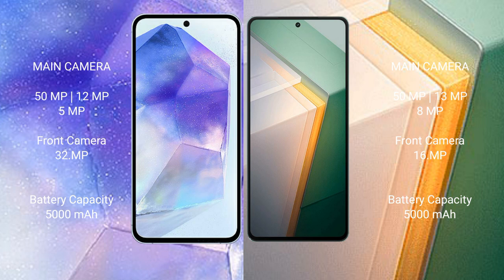The Samsung Galaxy A55 has a rear triple camera setup: 50MP plus 12MP plus 5MP, and a 32MP front camera. The Vivo iQOO 11 also has a rear triple camera setup: 50MP plus 13MP plus 8MP, and a 16MP front camera.